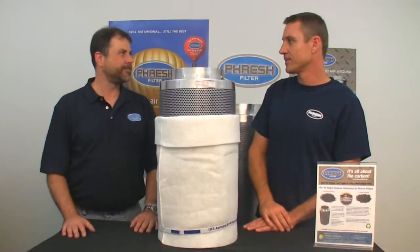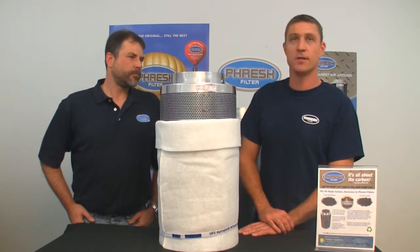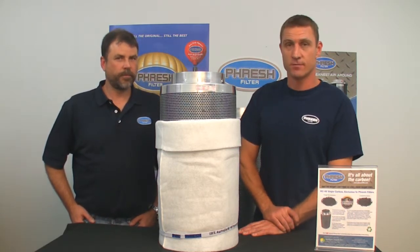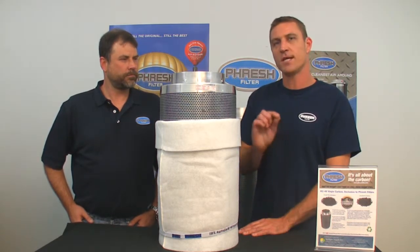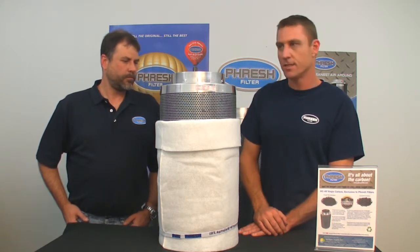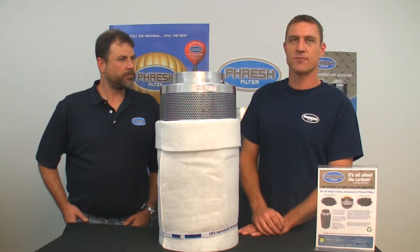What about dust? Aren't these dusty filters? We actually triple sieve our carbon. It's sieved twice before it leaves Australia, and when it comes to our factory it's then again de-dusted and sieved. We're left with a very consistent 4/8 inch grade carbon — exactly the same every time, de-dusted and clean.